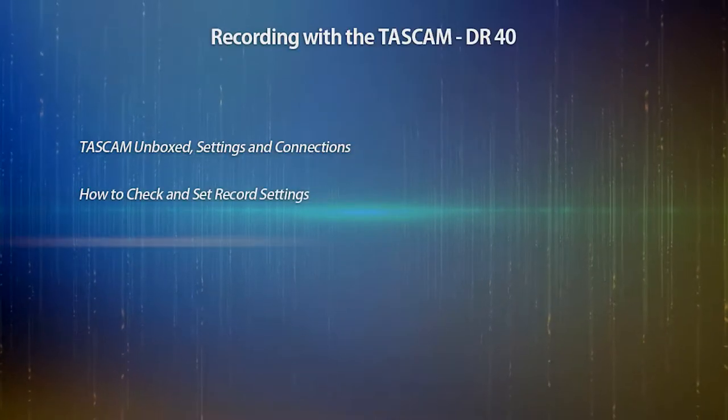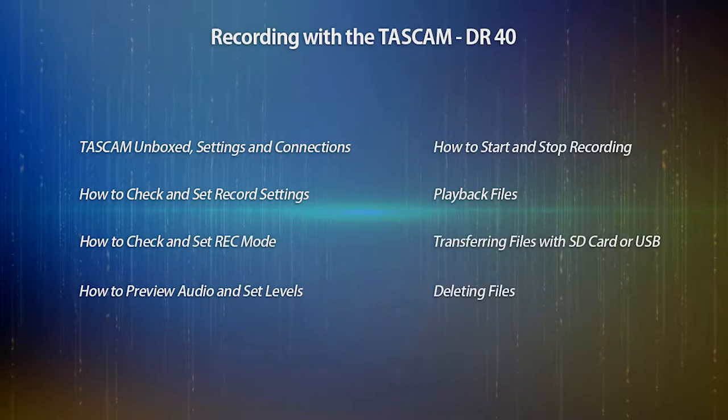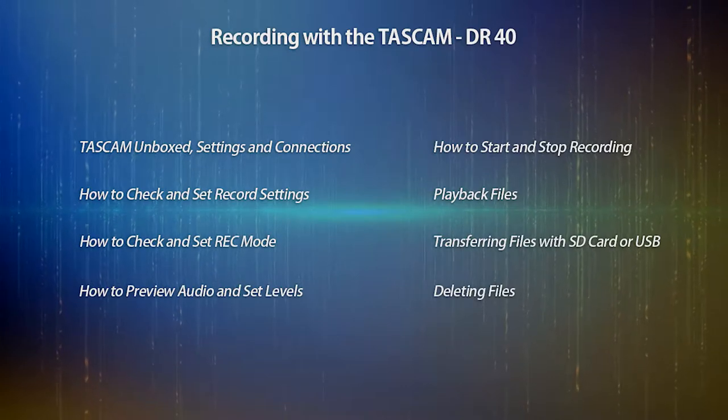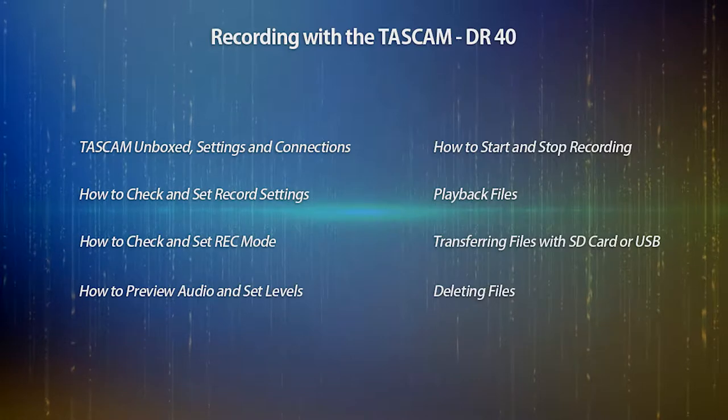Today we're going to learn how to set up and record with the Tascam DR40. I'll also go over how to adjust the preferred settings that should be in place, as well as transferring and accessing files from the device to your laptop or desktop. Let's get started.